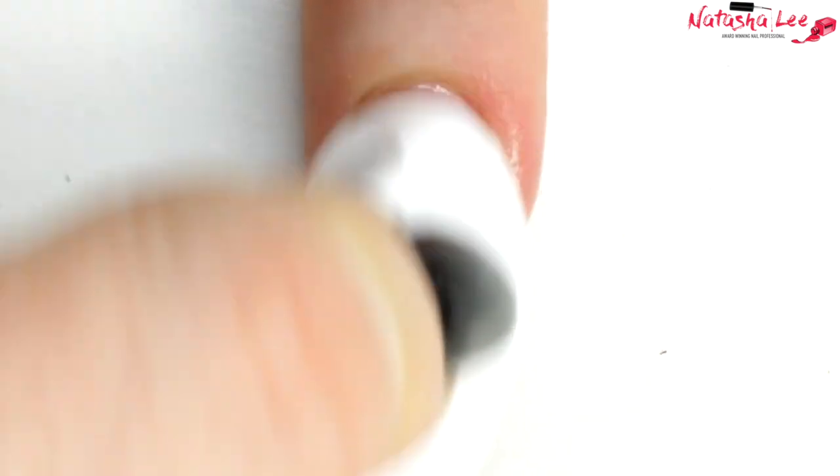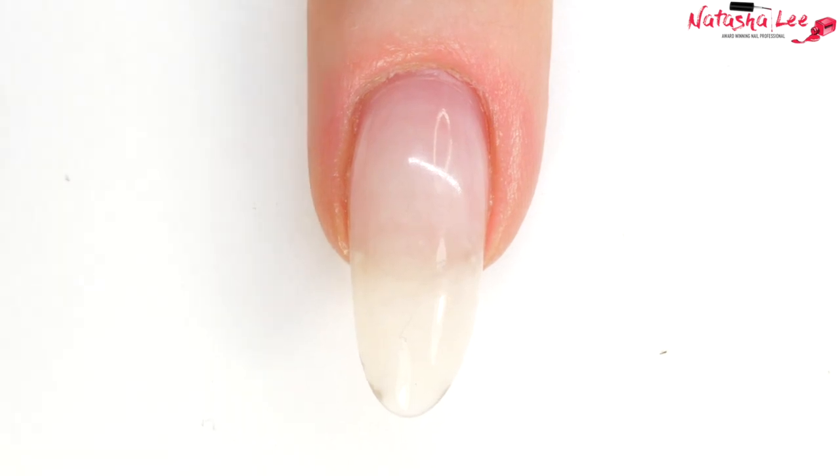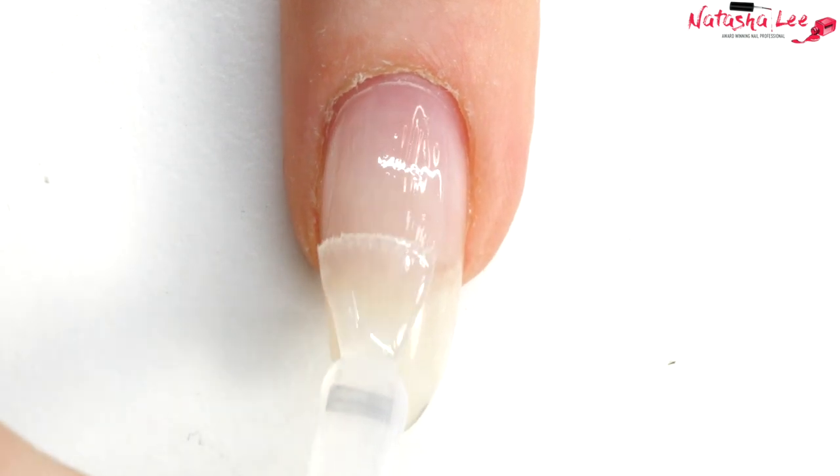We're going to begin with isopropyl alcohol - I love my plastic back pads. I've used them since I was a tech, then an educator and a salon owner. In the States it tends to be called rubbing alcohol. Give that a good cleanse over all of your nails. Today I am going to be using Magpie, so I'm going to apply a nice thin layer of Magpie base coat. When you're happy that you've fully base coated, pop that in the lamp and cure.